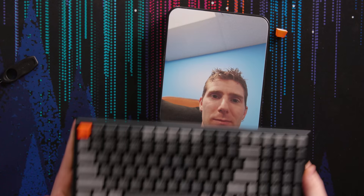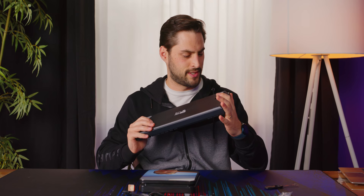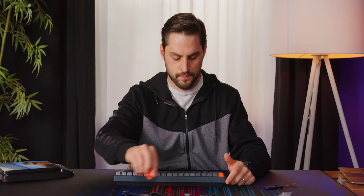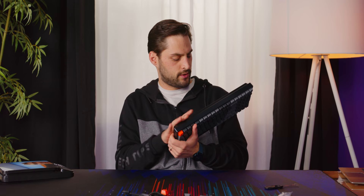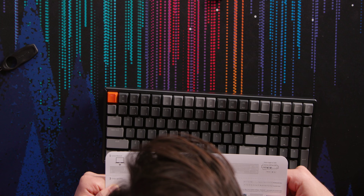Let me weigh it — 912 grams. Their website said it was 700-something. That's pretty decent for a compact. Now, do I plug it in with the wire or connect via Bluetooth to show the clean look? Let's do Bluetooth. Press function one for four seconds to enter pairing mode — and there it is.